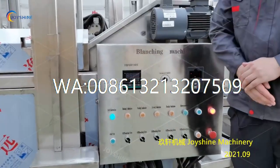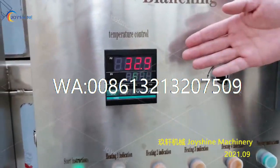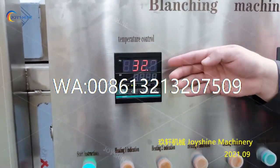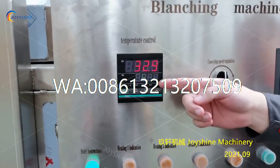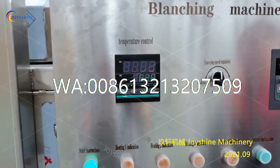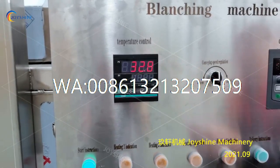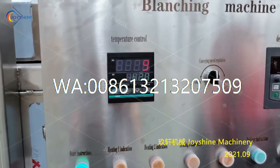Next, we need to set up the temperature. On this temperature panel, this is the present value, which is 32.9 degrees, and this is the set value. For blanching, we need 95 degrees. So you can set the set value to 95 degrees or 100 degrees. Now I will show you how to set it to 100 degrees.